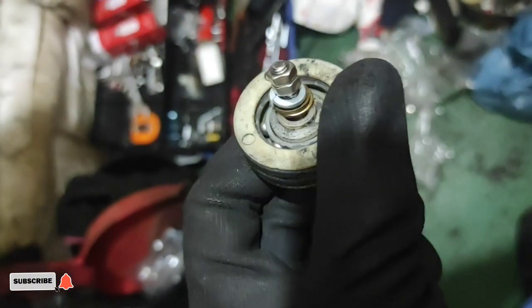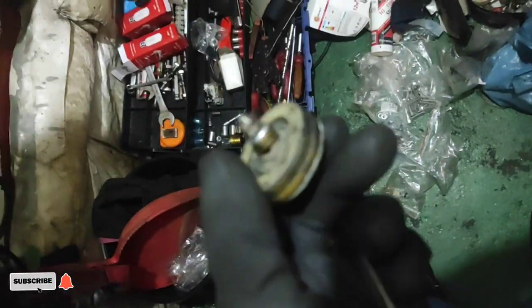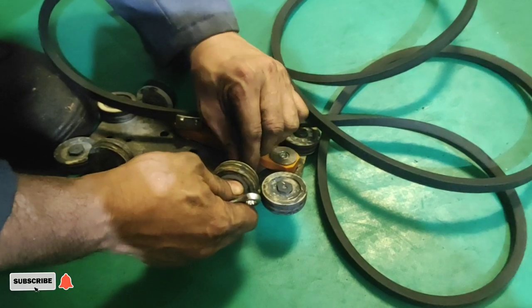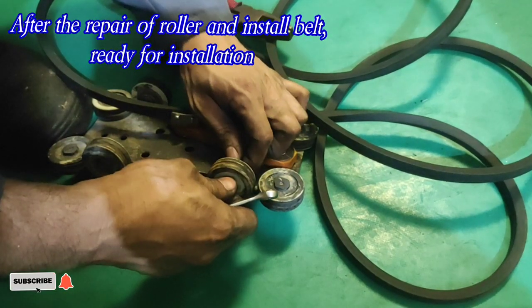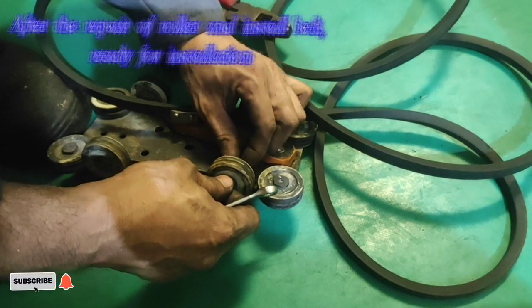Tinanggal lang namin yung metal na naiwan sa gitna ng roller at pinalitan namin ang bolt and nut. After namin maikabit yung belt at maikabit na uli yung roller, ready na ito para ikabit namin uli.